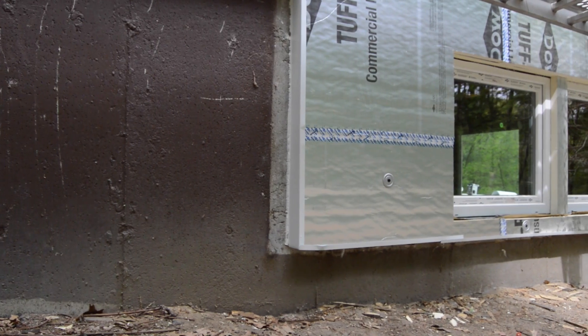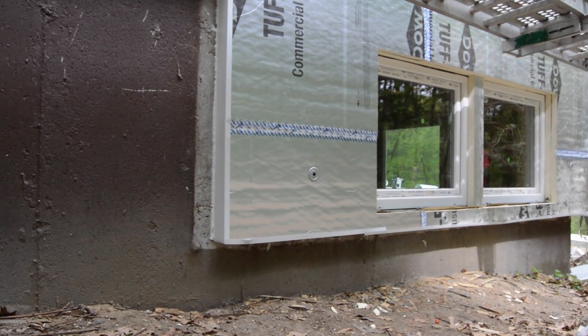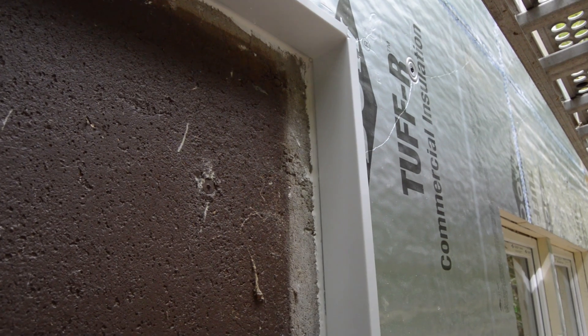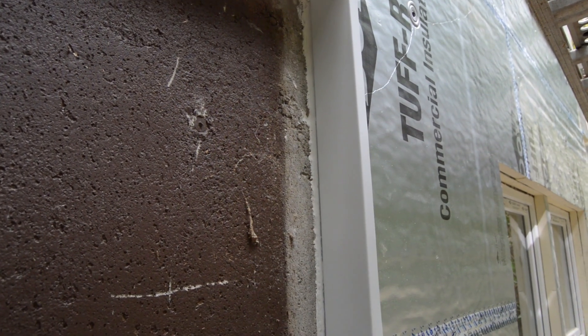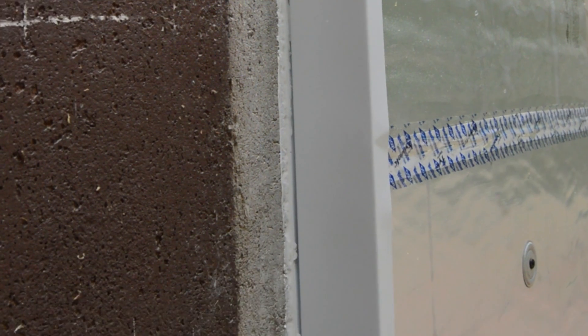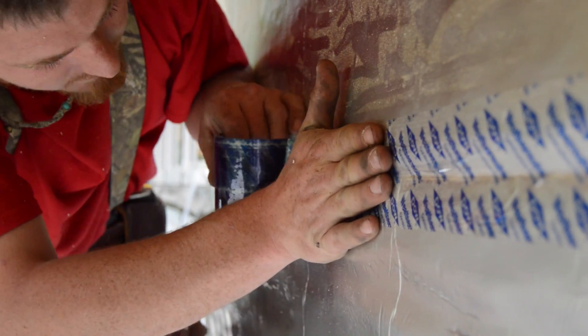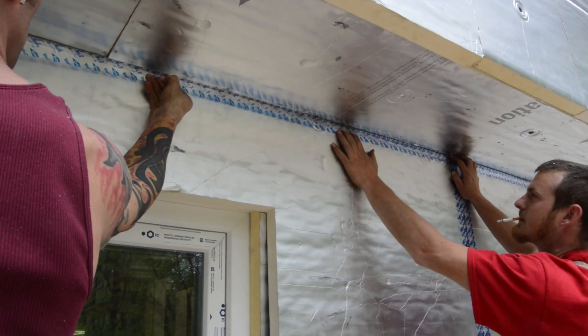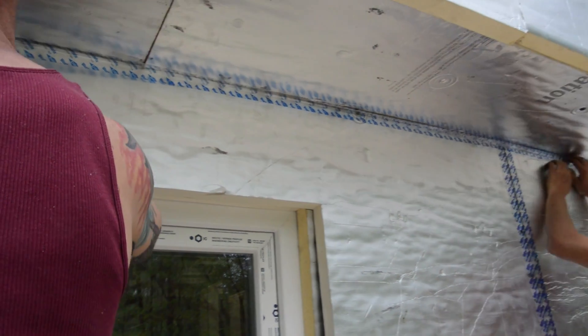The bottom of the foam and any exposed edges, such as at a basement knee wall, are wrapped in a metal channel that keeps the bugs out. The metal is sealed to the foundation with silicone. Next, the seams and edges are taped with contractor tape. The metal bug shield is also taped to the foam with contractor tape, as are the inside corners and cantilevers.